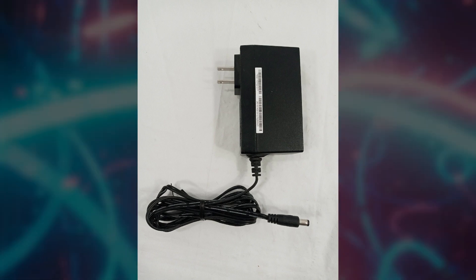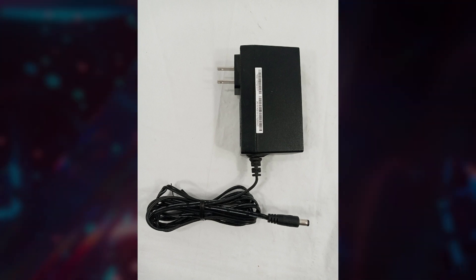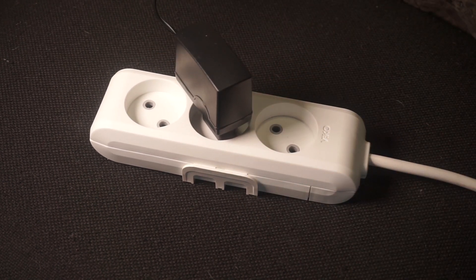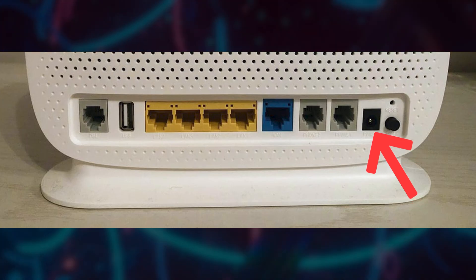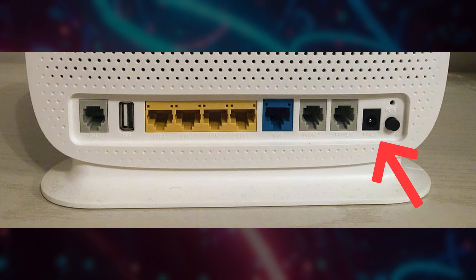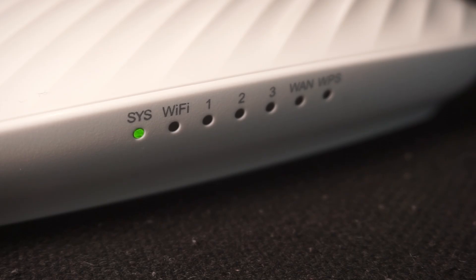First thing you need to do is turn on the router. Take the power adapter, plug one end into an outlet, and the other into the router. When the router is powered on, the light will turn on. It may take a few minutes for it to completely turn on.